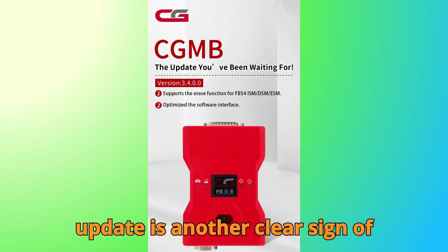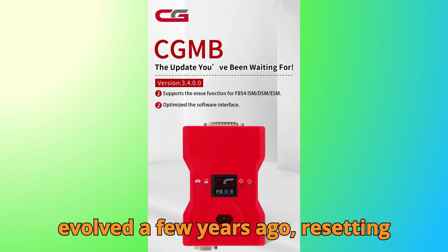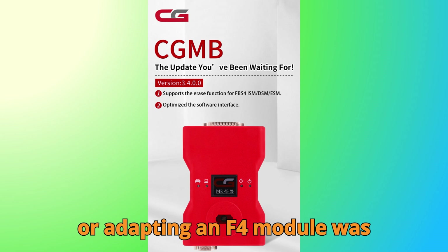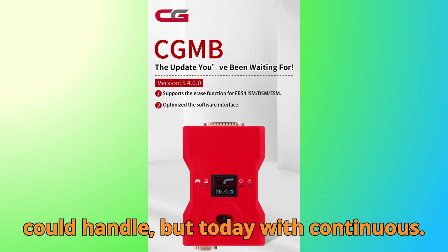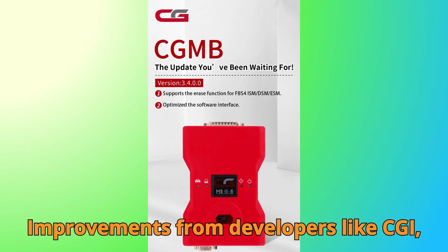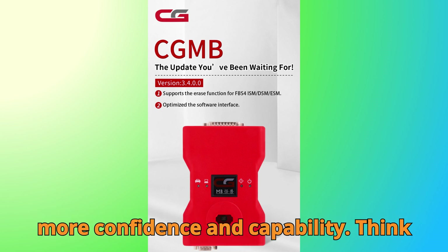This update is another clear sign of how far aftermarket diagnostic tools have evolved. A few years ago, resetting or adapting an FBS 4 module was something only official dealership tools could handle. But today, with continuous improvements from developers like CGDI, independent technicians and workshops can perform high-level programming with much more confidence and capability.